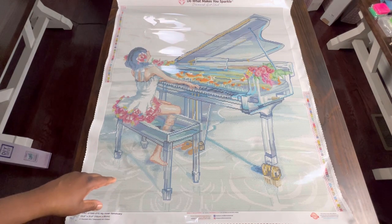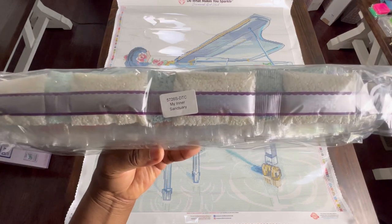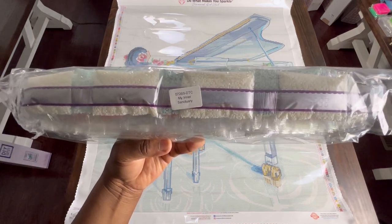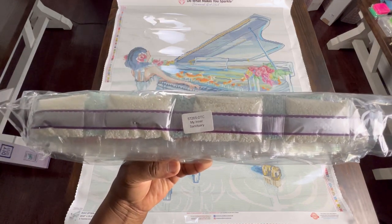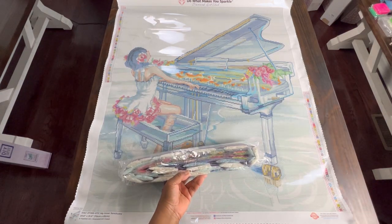Now let's look at the drills. We have My Inner Sanctuary - the drills are labeled so if you store your drills separate from your canvas you know what belongs to what. Excuse me for the crinkling as I open up the drills.